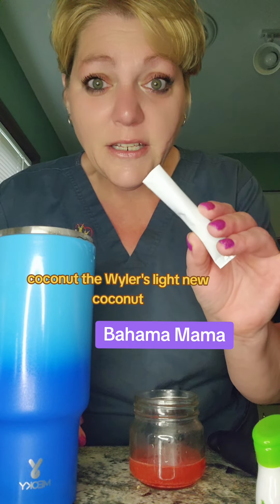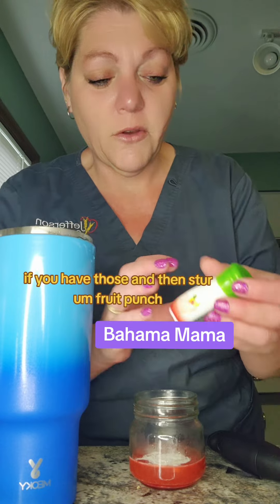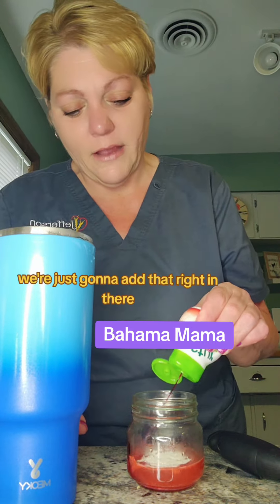Coconut — the Weiler's Light new coconut. You can use syrups if you have those. And then stir fruit punch — we're just going to add that right in there.